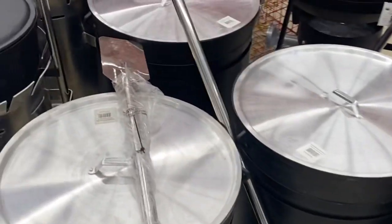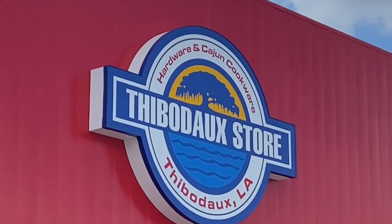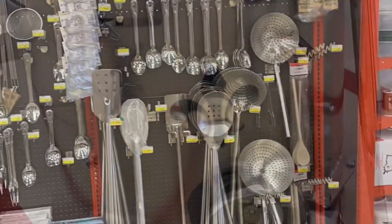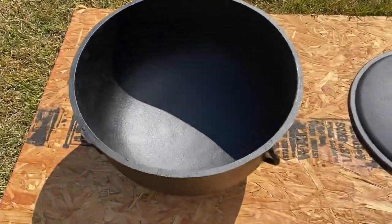What's up ladies and gentlemen! I took my buddy Shane here to get his first ever black iron pot and burner. Look at this setup right here — all kinds of sizes. We went to the Tibito store, which is right around the corner from my home here in Tibito, Louisiana. They've got all the accessories to go with your cooking needs. The star today is this six and a half gallon pot and burner that Shane's gonna go ahead and buy. He's also an Alabama fan, so I gotta really teach him how to be Cajun here.